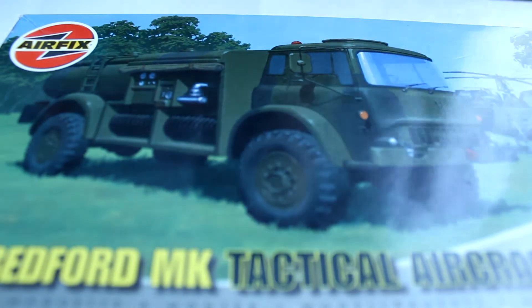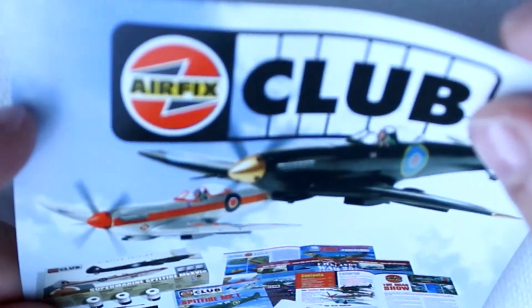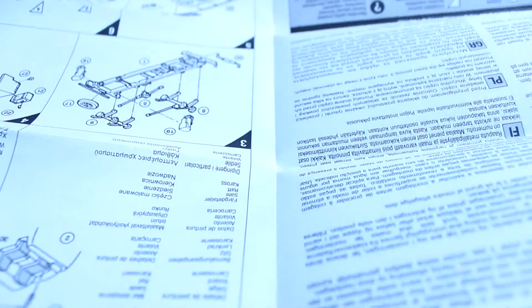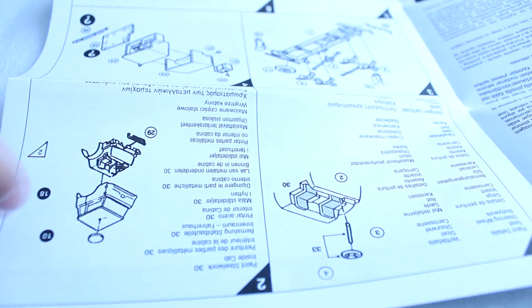I've never done any modelling except for, like, Lego, but I feel like this is a more complex step up. First thing when I open it, I have this little Airfix club thing that I can send off and join the club with. I've got this piece of paper which I believe is telling me where the decals are. And then there's this, which is a lot more complex than Lego — the numbers and coloured-in sections all mean different things.